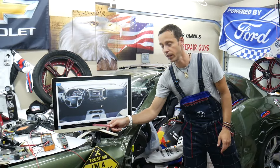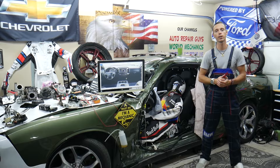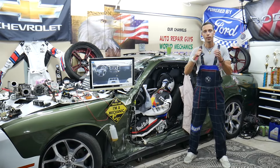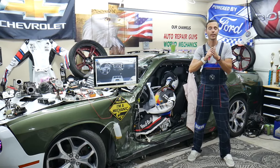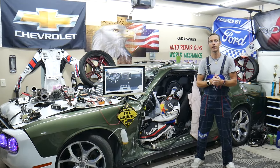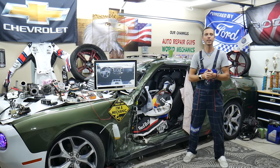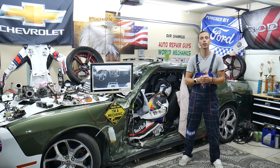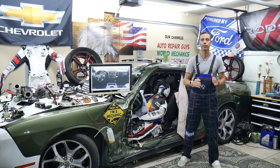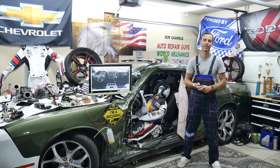We don't see a bad horn switch happen quite often, but something else we see is a bad horn itself. If you want to see how to test the horn, we have videos on our YouTube channels for that. Another thing we see often is where the wires connect to the horn — they corrode or get dirt and corrosion stuck in them, causing them not to work. A loose wire can also cause that. But nine out of ten times it will be a bad fuse or a bad horn itself.